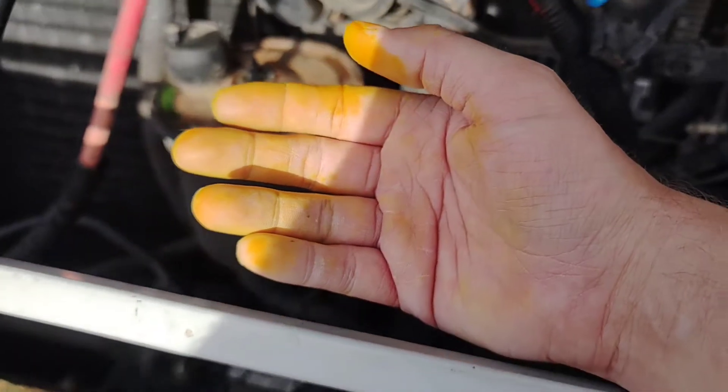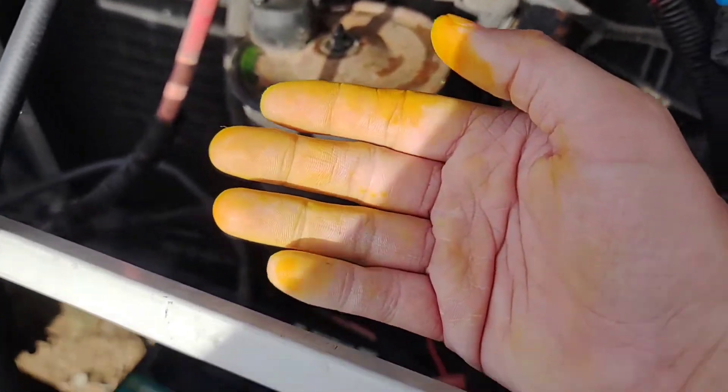Fun tip: if you want fluorescent green hands, order a case of this stuff and put it all over you.